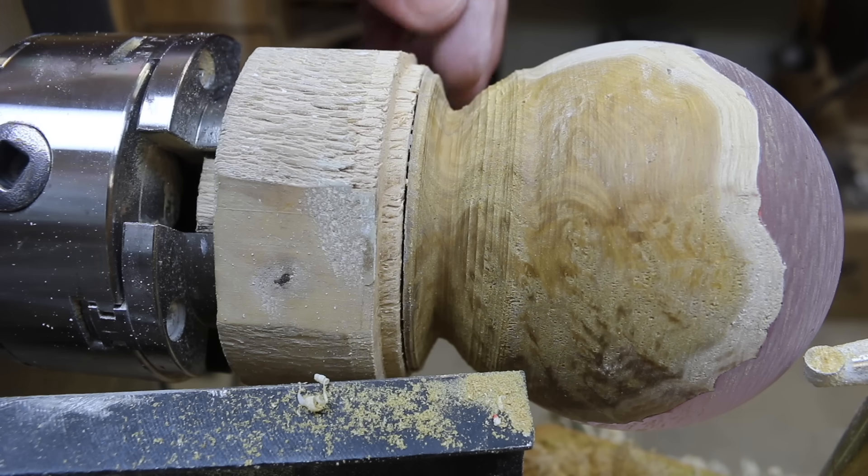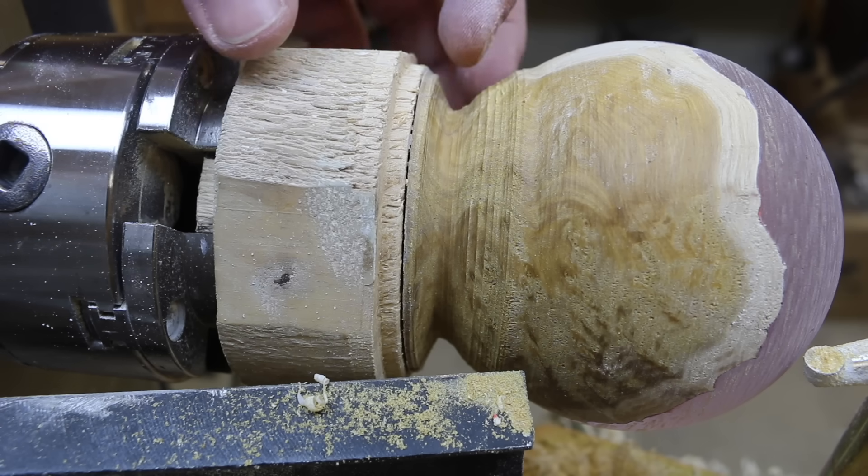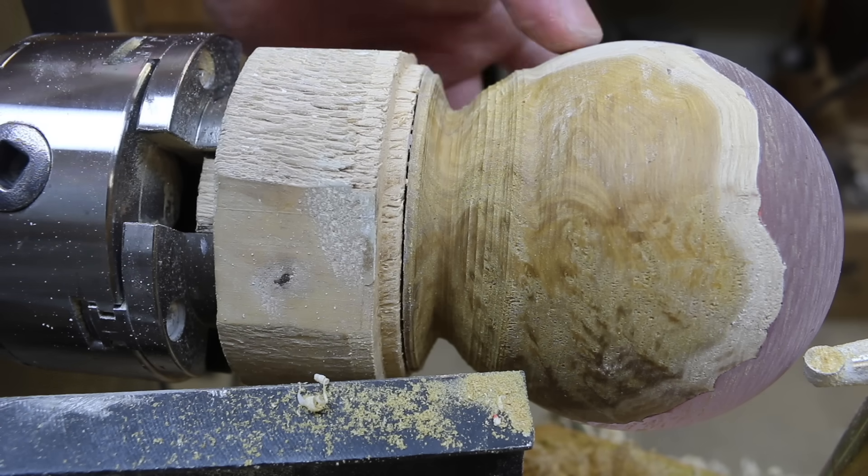You will have to slowly go back with the chisel and keep opening it up, but just be careful — you don't want to go too thin and have this break off the waste block.